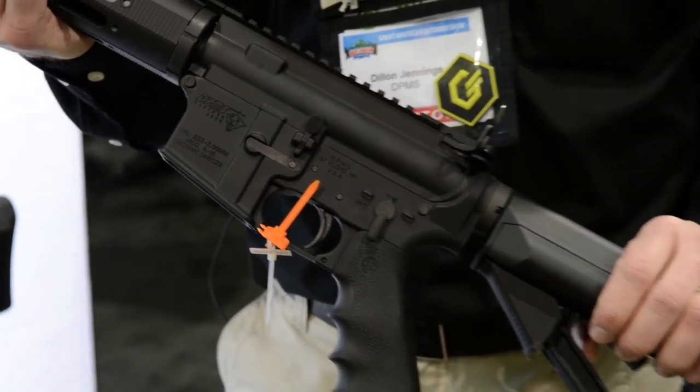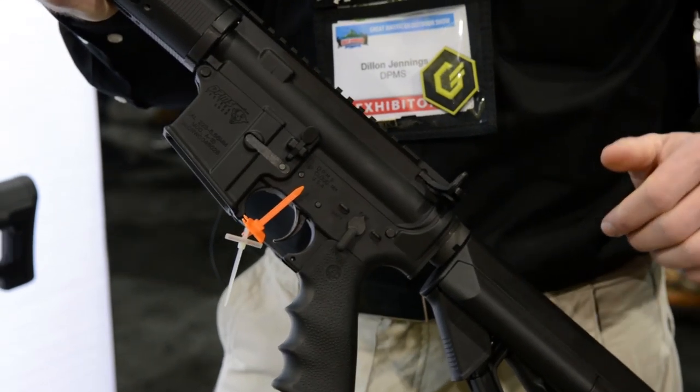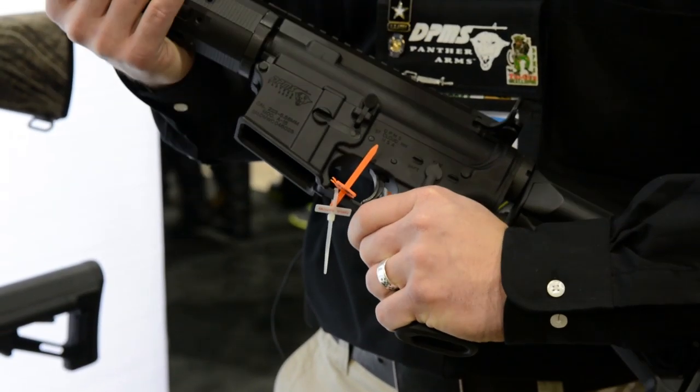It's got an ACS Magpul buttstock with the cheek weld. It's got an enhanced tactical latch for the charging handle, and a Hogue overmolded grip so you can carry it and not have to worry about your hands getting sweaty or dropping it.